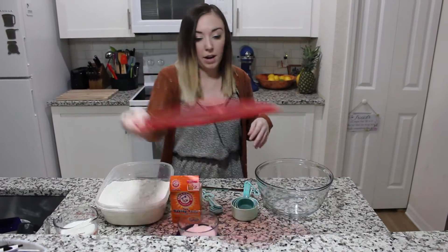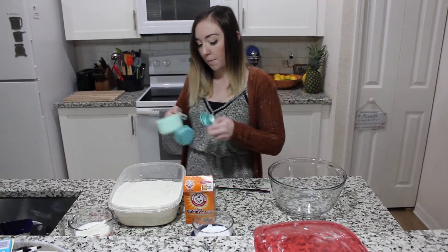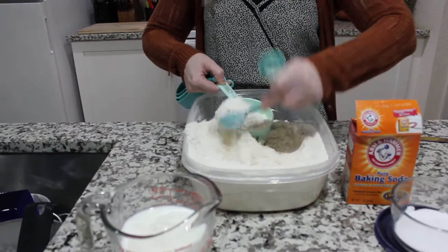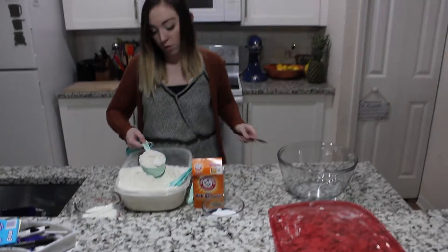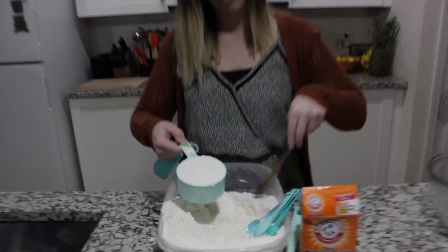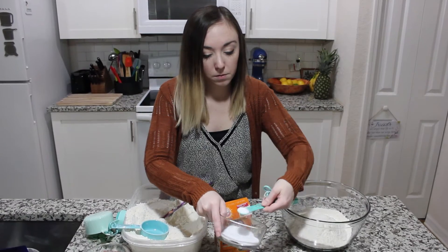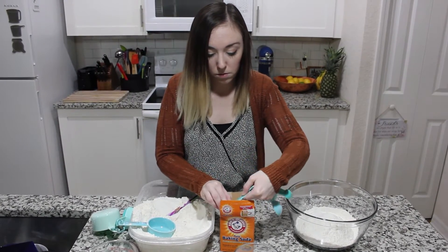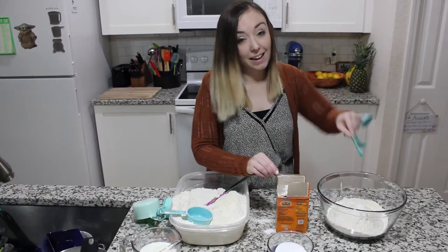While the buttermilk is sitting, I'm going to get my dry ingredients into this bowl. We're going to spoon and level our flour — I'm doing three and a half cups with my one-cup measuring cup. Spoon it in until there's more than one cup, then use a knife to level it off. This helps you get a more accurate measurement. For salt we're doing half a teaspoon, and for baking soda one and a half teaspoons.